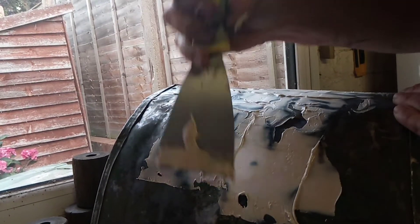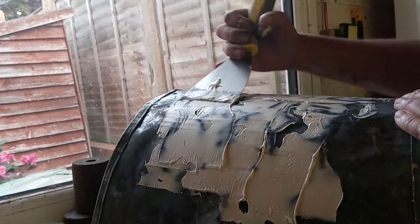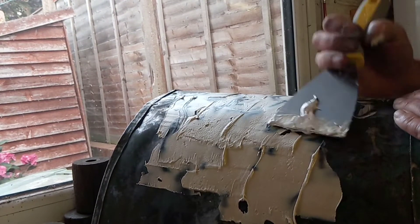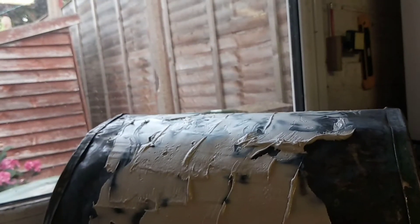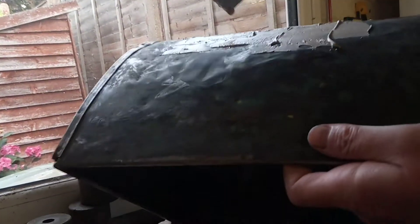Now before I did all this, I did go over this with a lump of wood and a hammer just to try and knock some of the dents out. Let's see if I can get this on here — I want you to see me filling one of those dents. See the dent there?